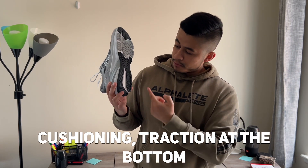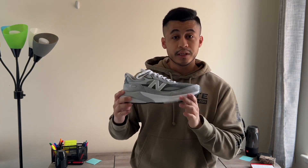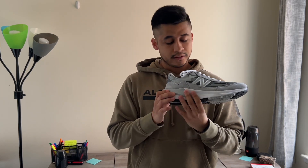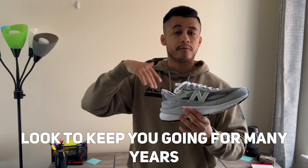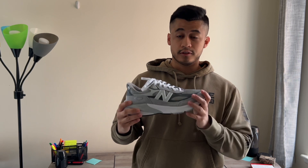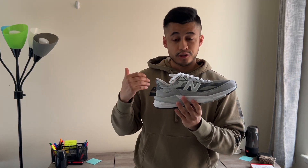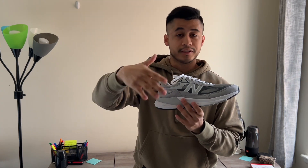After wearing it for a bit, the cushioning, traction, and FuelCell at the bottom is so soft and plush. It truly rivals other shoes like Adidas, Nike, or even brands like Saucony in terms of comfort. This is just an all-around shoe — it has style, comfort, and a look that will keep you going for many years. This shoe just will not go out of style unlike others. That's my quick review and first impressions on the New Balance 990 v6.